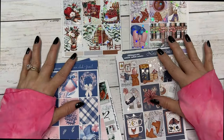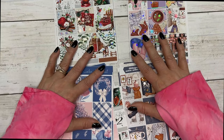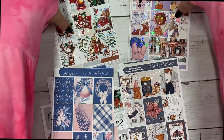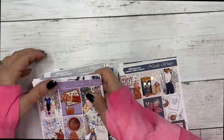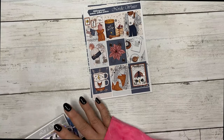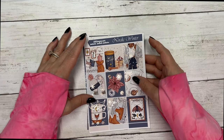Hi everyone, this is Dawn with DEK Designs and I'm coming at you with new releases. We have quite a few so let's just jump right into it. I will start with this collection, it's called Nordak Winter.